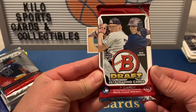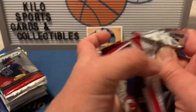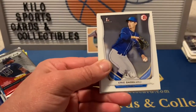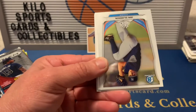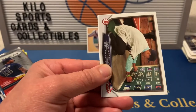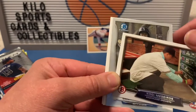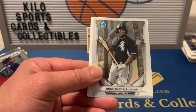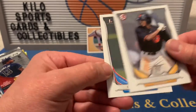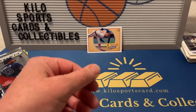Moving to 2014 Bowman Draft. We got Byron Buxton, a first of Eric Scoglund, a Chrome Ian Clarkin, Cody Medeiros for the Brewers — that's a draft night insert — Courtney Hawkins Chrome, Josh Hart, and Chad Sabatka first.